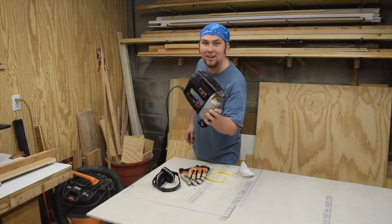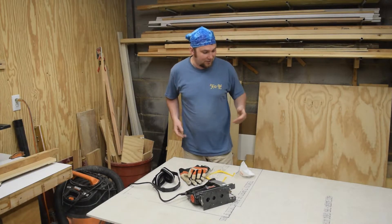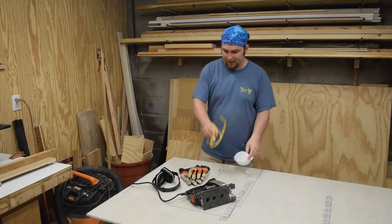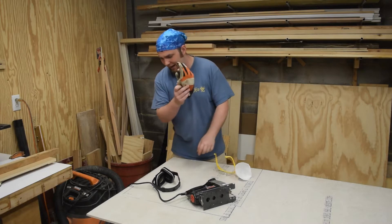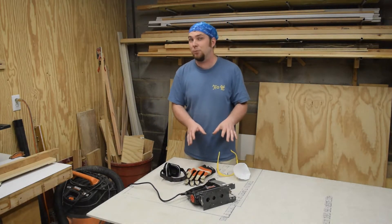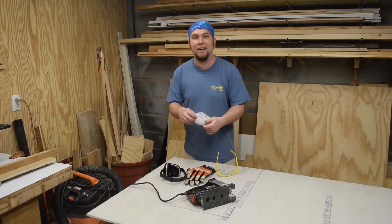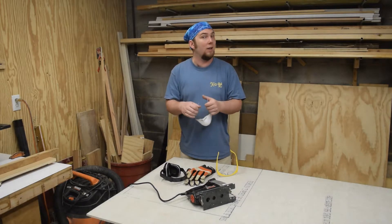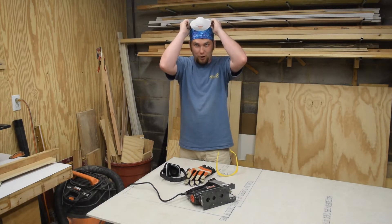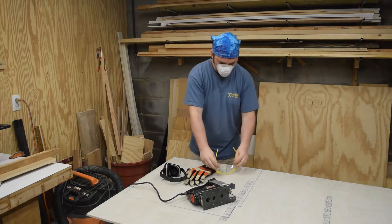That's right, you heard me — a jigsaw. This is still going to kick up a little bit of dust, so I have lung protection. I've also got eye protection, hands, and hearing. I don't have any kind of special blade on this jigsaw — it is just the coarsest wood blade that I've got. It won't last very long, if it works at all. But hopefully it lasts long enough. Let's get going.